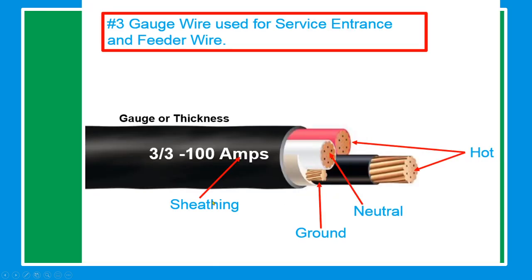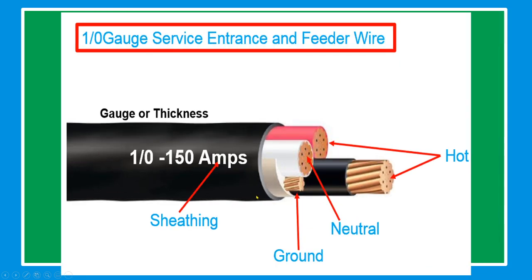Number 3 gauge wire is used for service entrance and feeder wire. The hot conductors are red and black, white is neutral, and the ground is bare cable. For 1/0 gauge, also used for service entrance and feeder wire: the hot is black and red, the neutral is white, and the ground is bare cable.